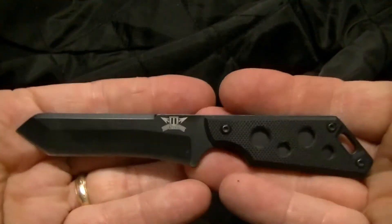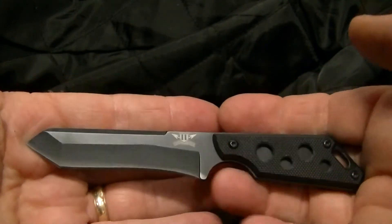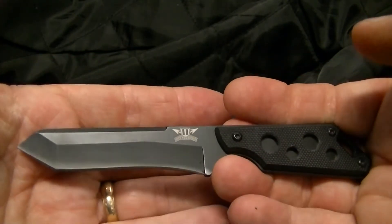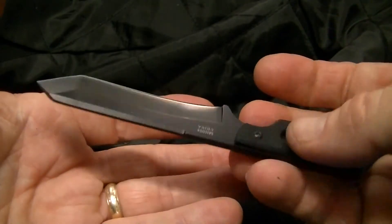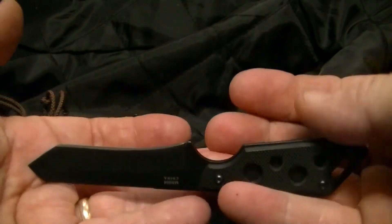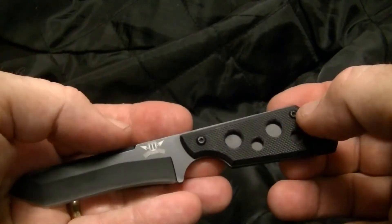This is called the Kestrel — so, the Michael Hawk Kestrel. Just another neck knife to wear. I've shown plenty of videos on neck knives; I love them, I just think it's handy to have one. And that's it — rate, comment, subscribe, and we'll see ya.